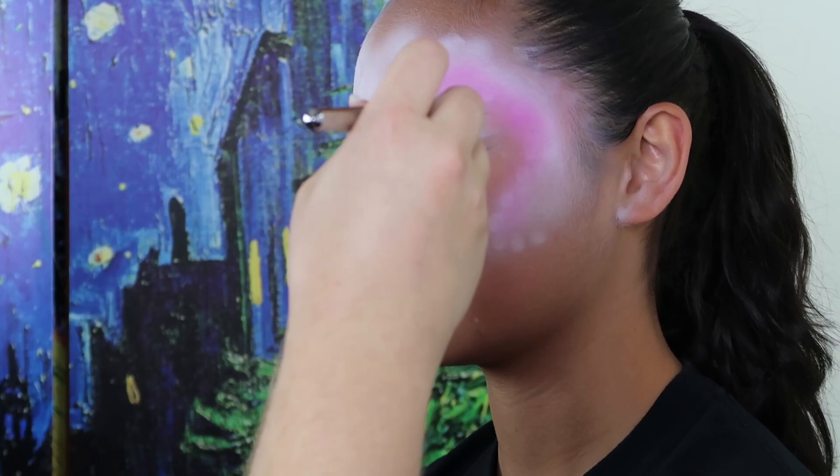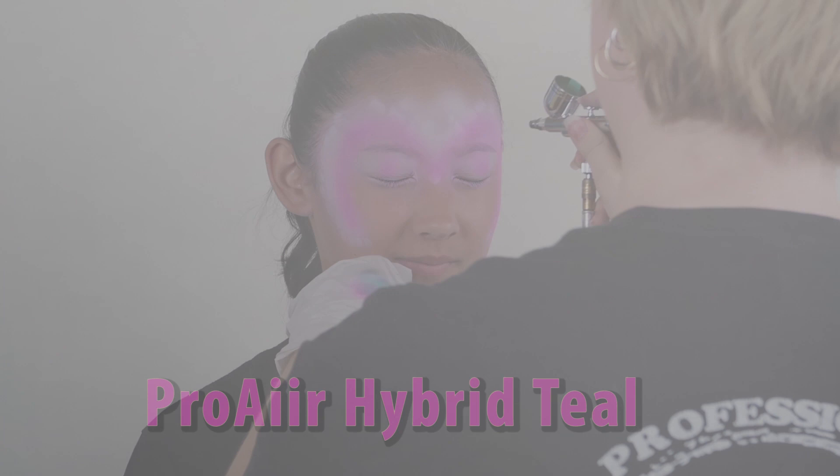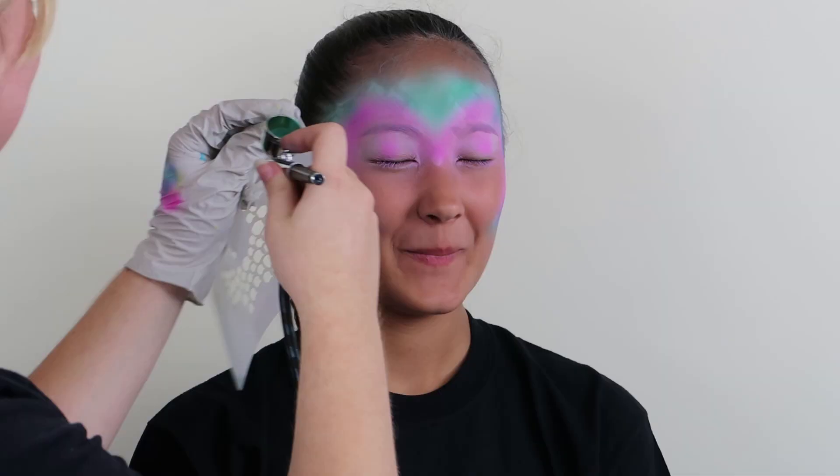Time to add some color. We are going to give her some airbrushed eyeshadows today. Kids love colors, so let's add some more. Using a straight edge is great for eye shadow — it creates nice crisp lines.